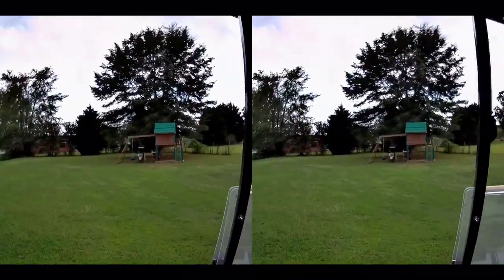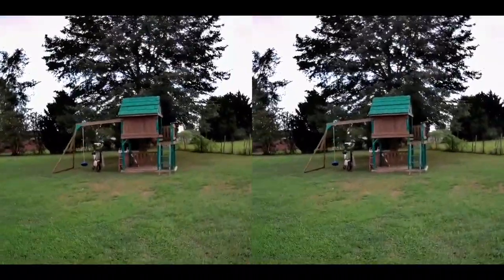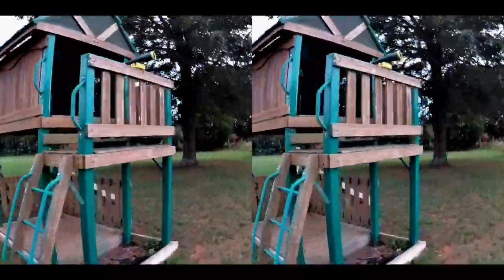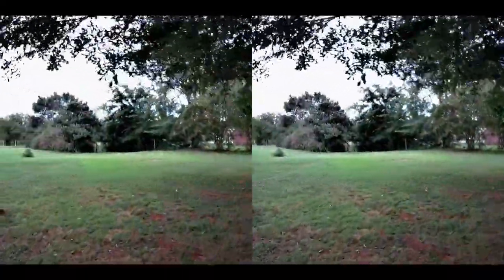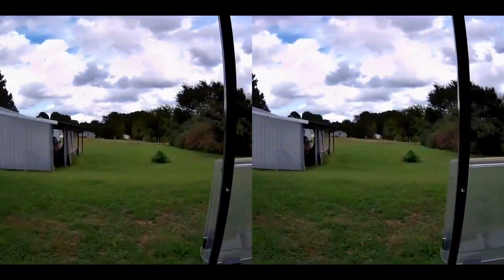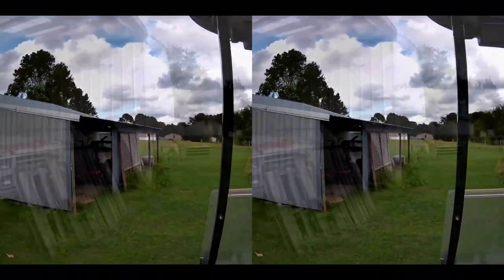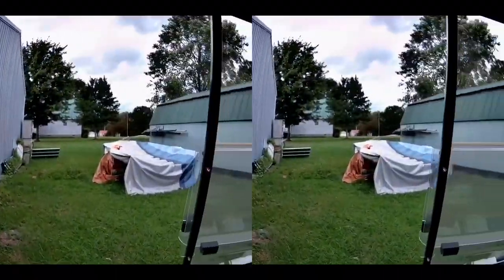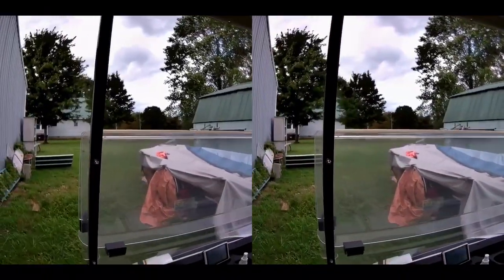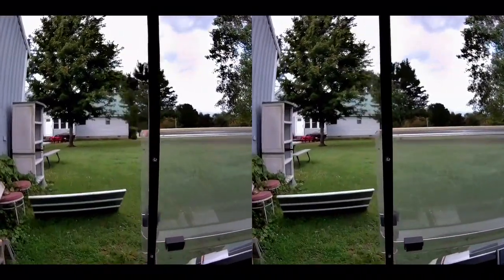The kids have a swing set there to play on, but they very seldom play on it. This is the back 40 — we have my big trailer to haul my golf cart when I want to take it anywhere. Normally there's another little trailer here too.